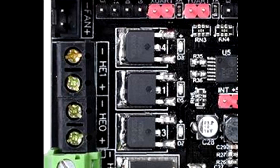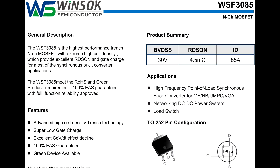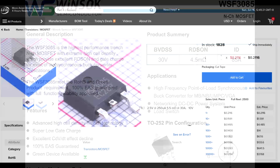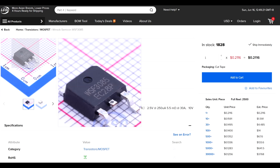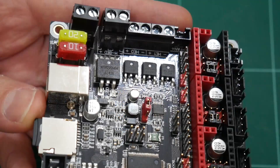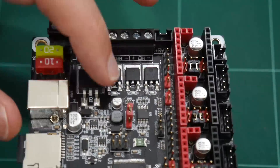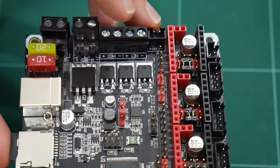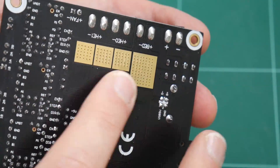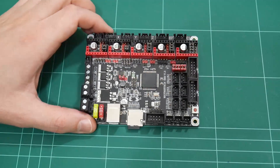The PWM MOSFETs for the hotends and cooling fan are Windsock WSF3085, rated at up to 30 volts, 85 amps current, and a 4.5 milliohm drain-to-source resistance. No heat sinks were supplied with the MOSFETs, but as they surface mount onto the PCB, they are heat sunk to the top and underneath the PCB.